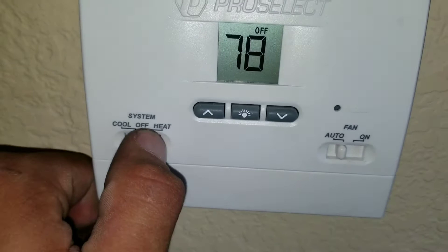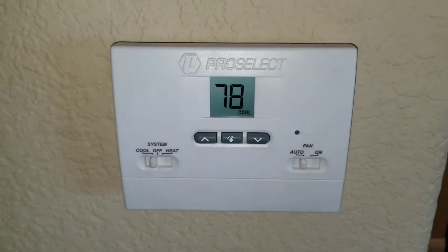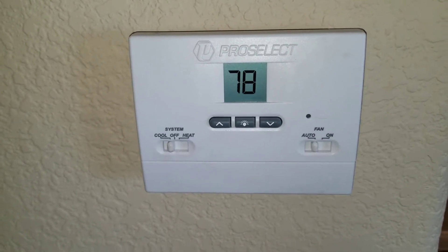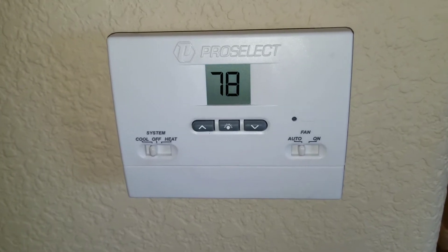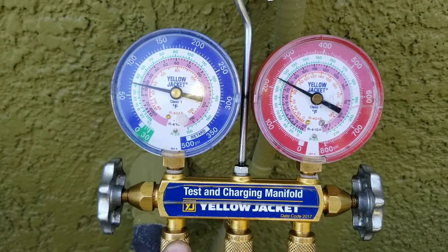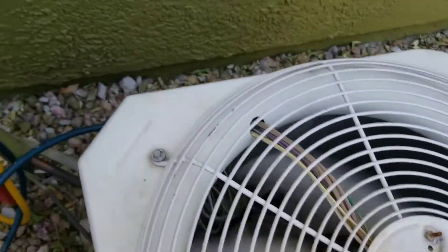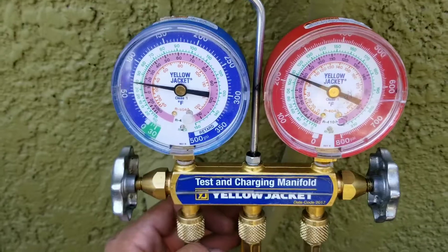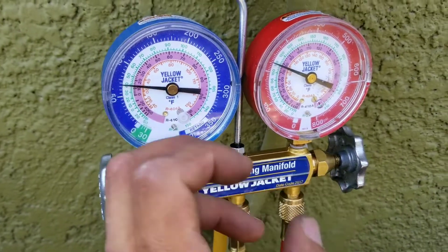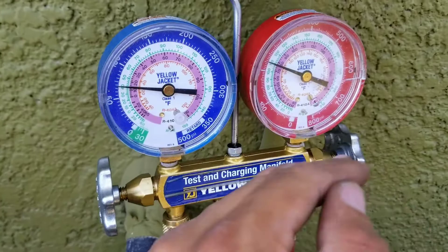Here, I'm going to turn my thermostat to the on position, make sure the temperatures drop, make sure it's on auto. And now once my condensing unit turns on, I should get a reading from my compressor and from my evaporative coil. You can see that the gauges are balancing out and my condensing unit is running. Obviously, the pressures are going to change based on the type of refrigerant, the temp differentials, and the ambient reading of the temperature outside.